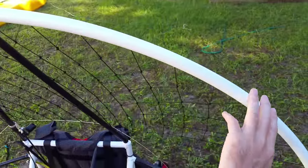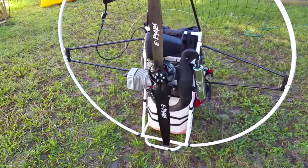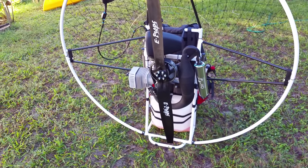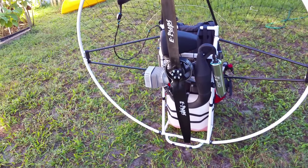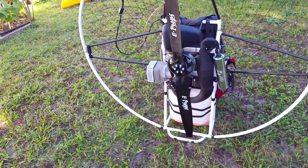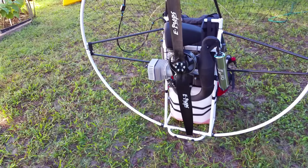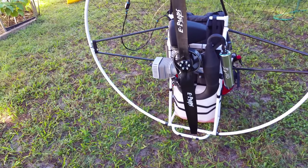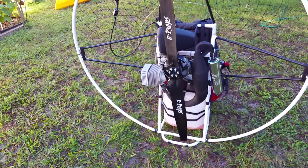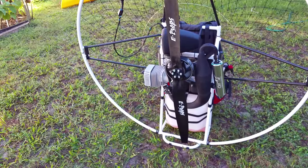The frame on this one is aluminum, but you can get this paramotor in two other versions. You can get it with a titanium frame with the same motor, or you can get the same motor with a clutch-driven prop. I got the one without the clutch — this is the lightest setup you can get.